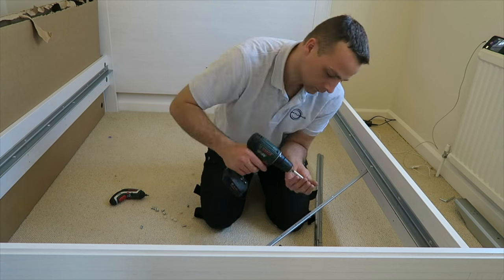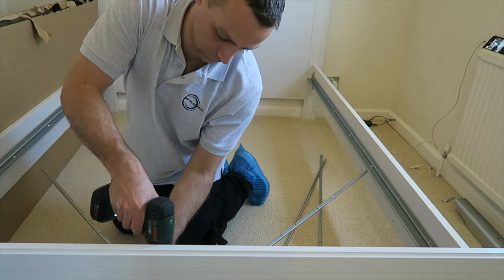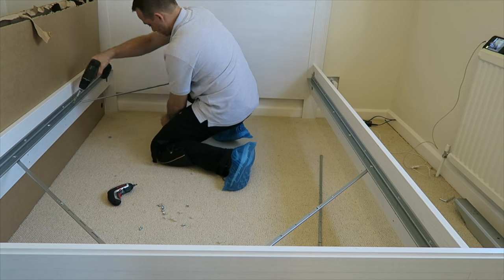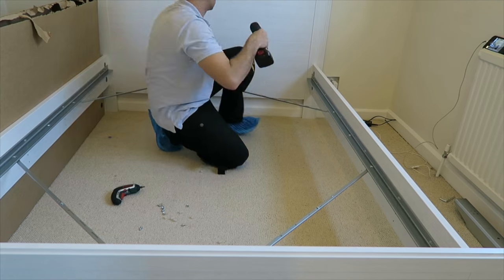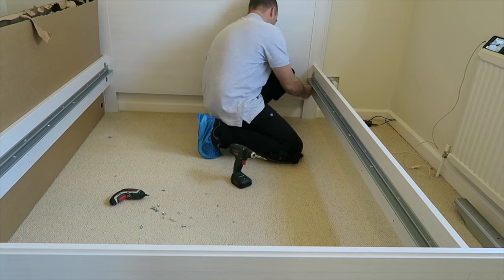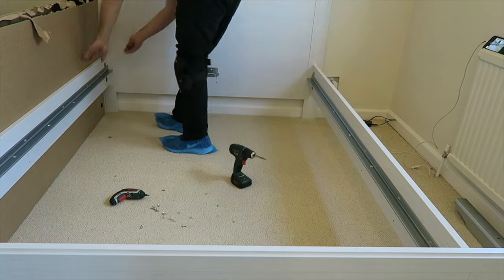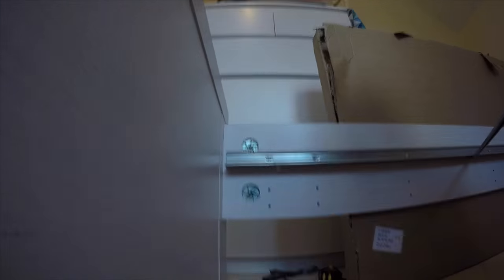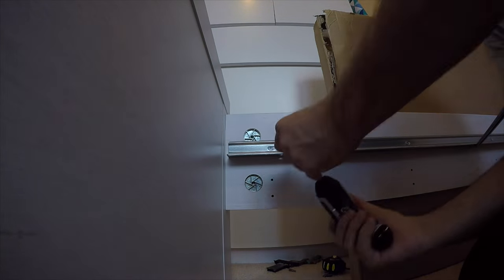This is a metal bracket which secures the frame, basically holding it at 90 degrees. Make sure your frame is in the right position before you lock those brackets. We also have small plastic pieces which are gonna hold the wooden slabs on the bed.